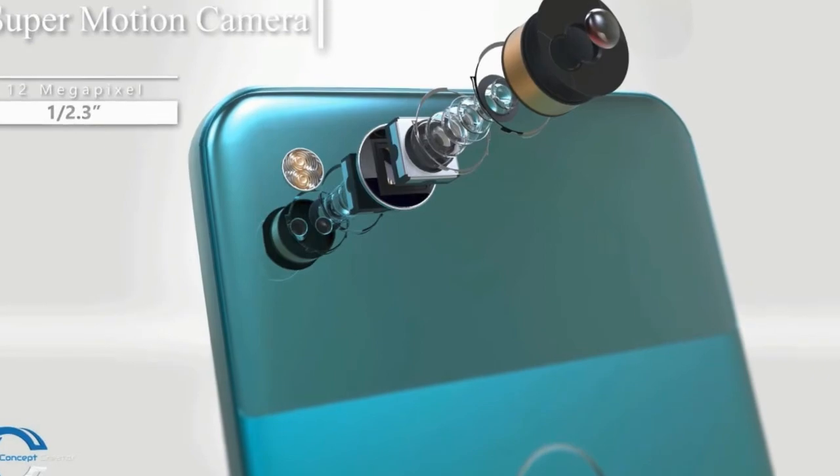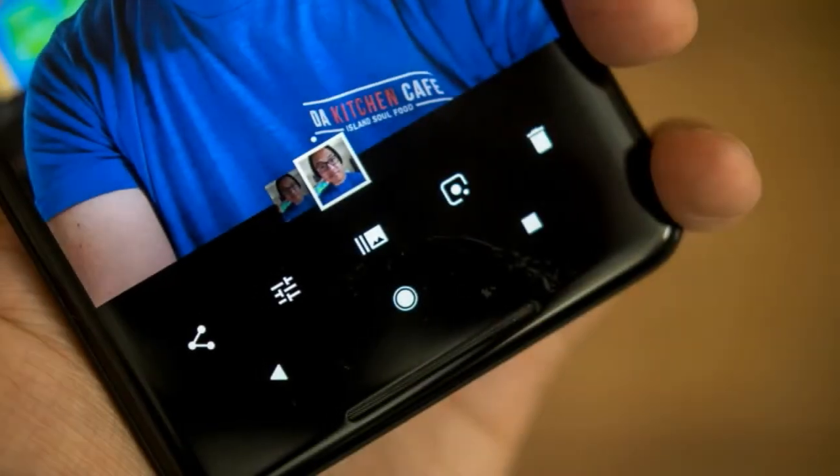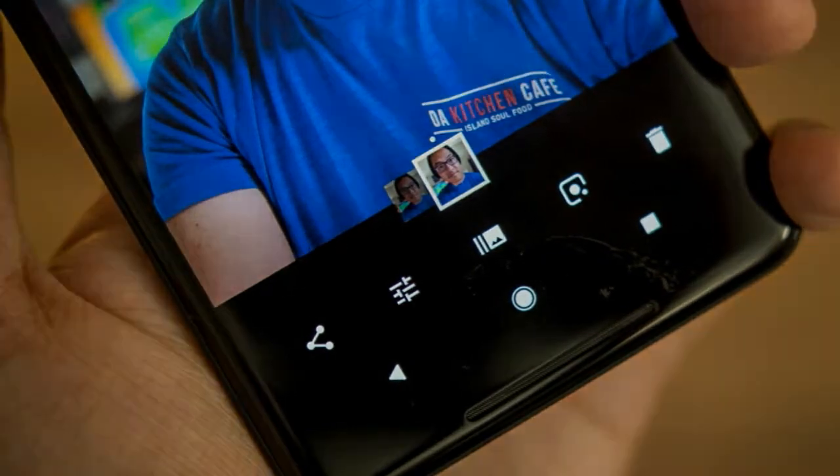A November Phone Arena interview with Brian Rakowski, VP of Product Management at Google, and Tim Knight, head of the Pixel camera team, could have clarified things at this point and put a stop to the mounting confusion. But confusion persisted nevertheless.